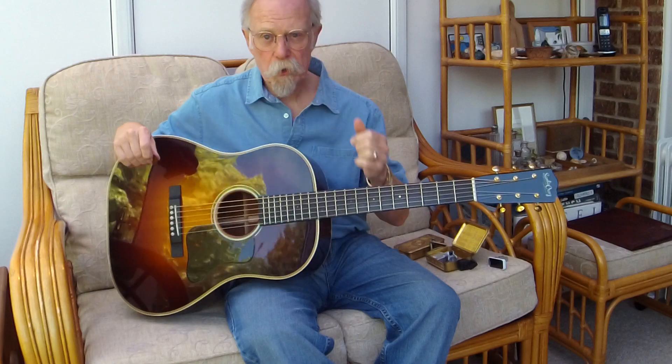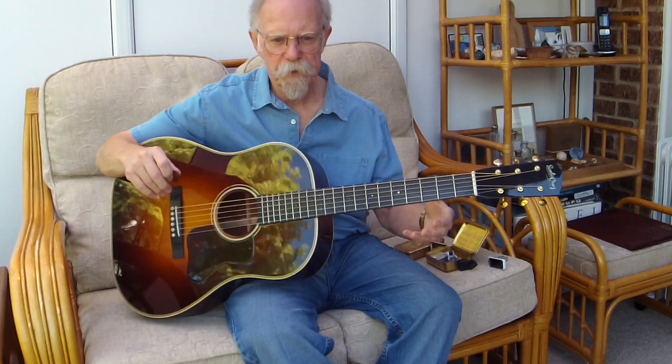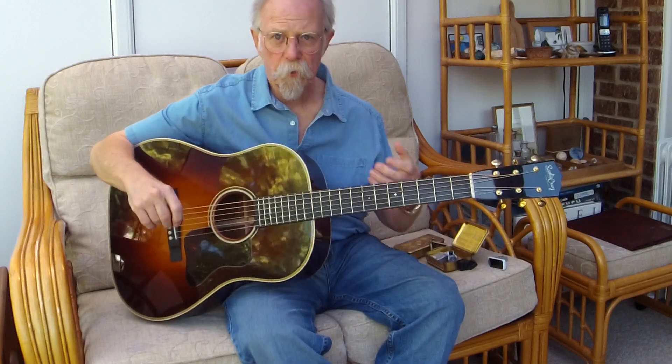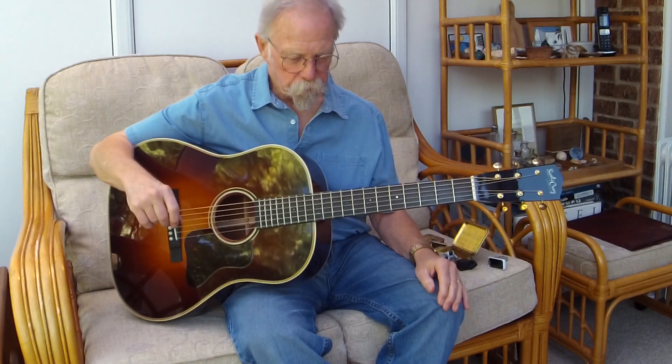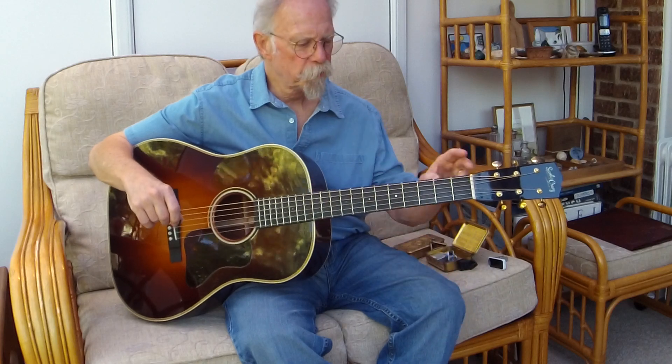They call it RS because they're not allowed to call it a Roy Smeck, but it is in the image of a Gibson Roy Smeck, which was a Hawaiian guitar introduced in 1934 — the same time as the original Jumbo — probably to compete with the Martin Dreadnought, the 14th-fret Dreadnought.